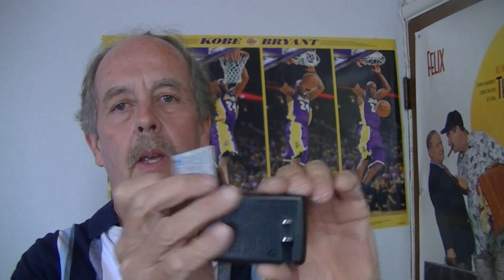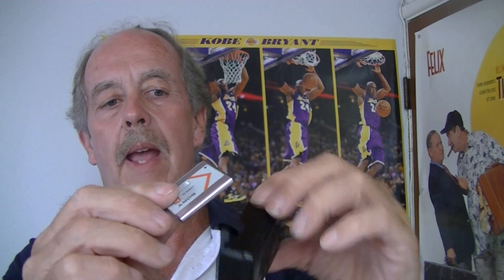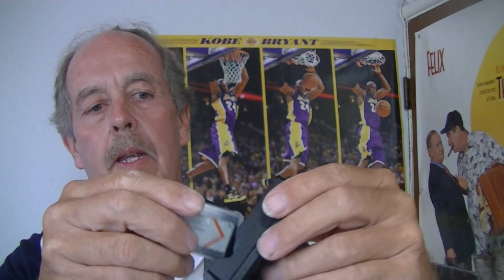You get a charger and a rechargeable battery. This charger has a little flip-out plug. See the arrow on the battery lines up with the arrow on the charger — line it up, pop it in, and just plug this into the wall. It'll charge right up.